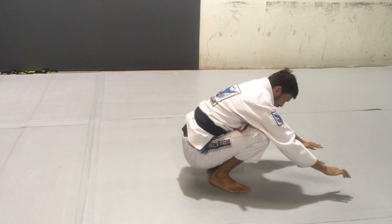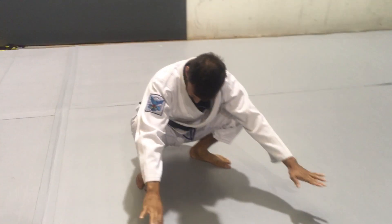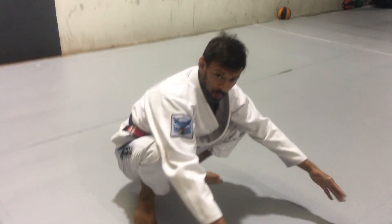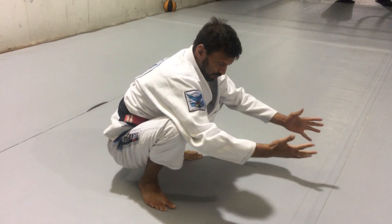Go out to a squat. A squat probably deserves its own section, but just get into this position maybe for 30 seconds to a minute, or even several minutes. Now you probably can't get this low if you're really stiff.